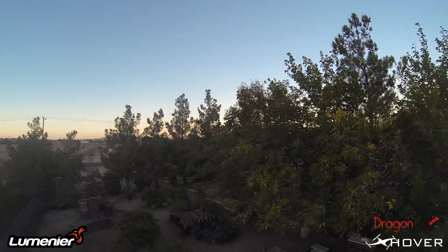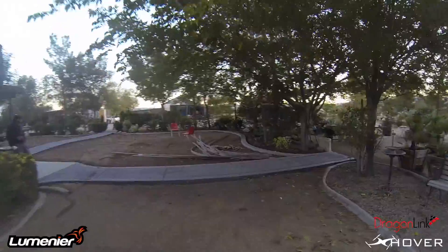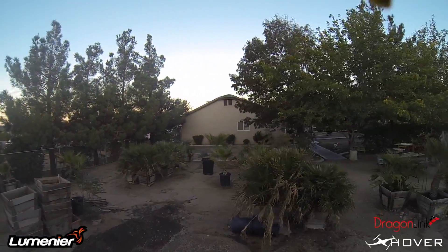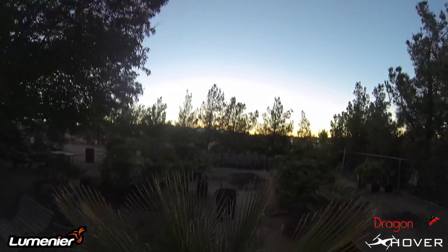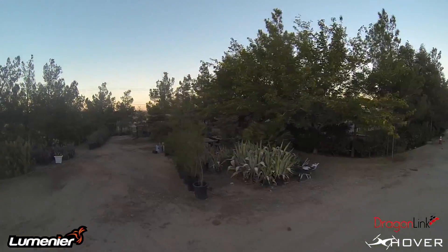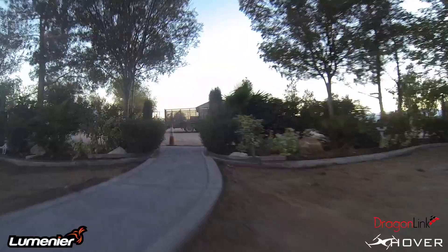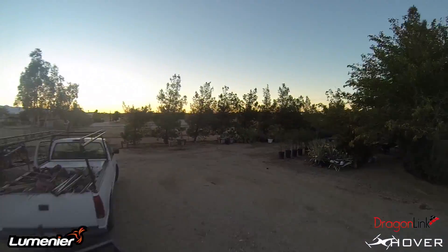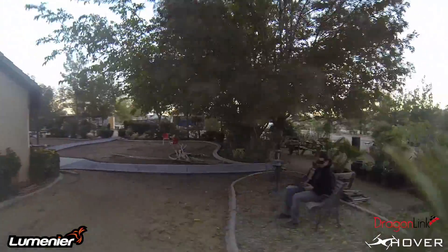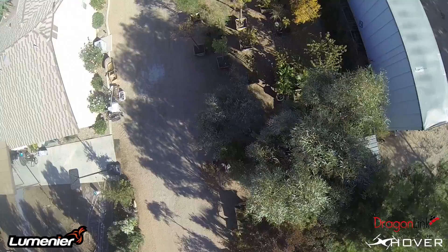Here's some flight footage. So that was it, guys — the Tarot 2-axis brushless gimbal.